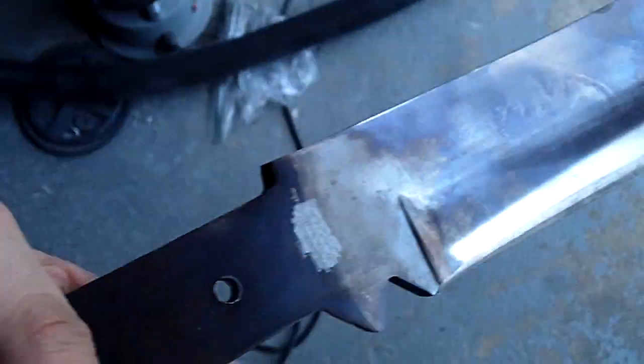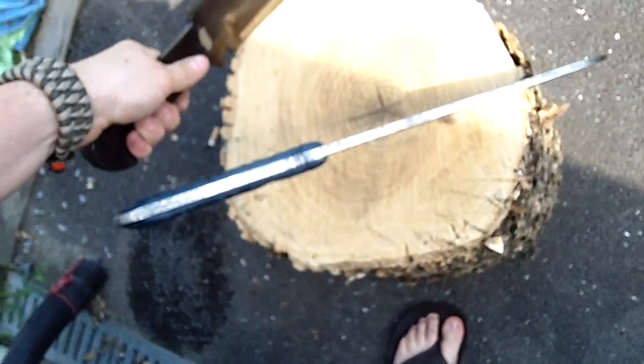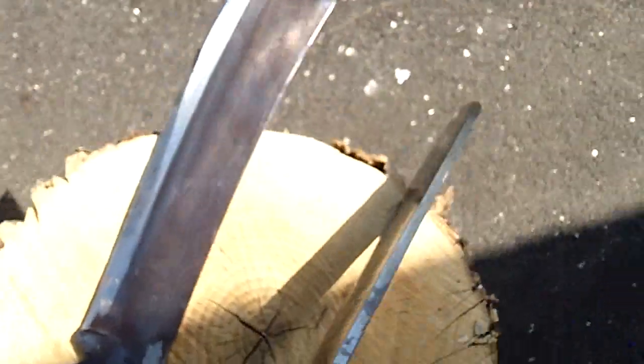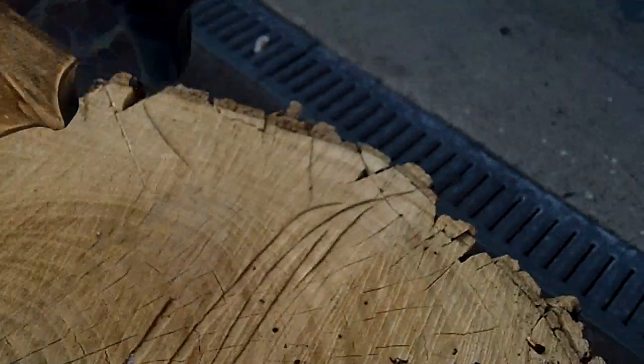So we got this Rambo-ish looking thing - it's kind of like a replica Rambo knife, whatever you call it. You can see how thick that is, and this is sort of a project for me - definitely something new because I did a lot of customization on the other one. Here it is right here - let me get some sun down here.